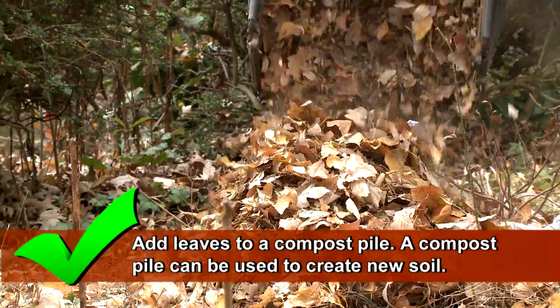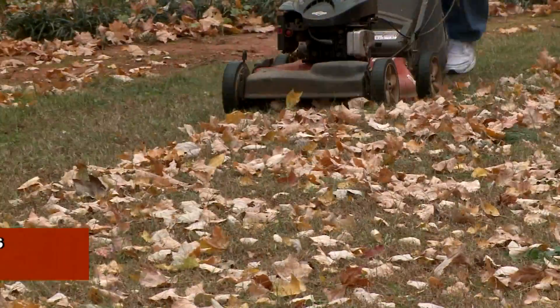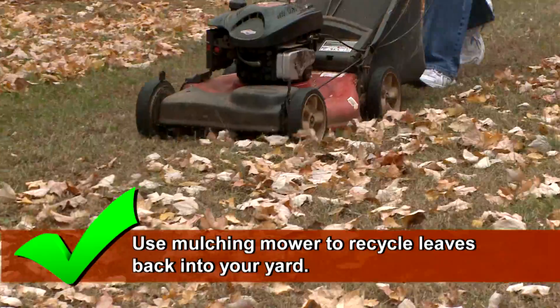Add leaves to a compost pile. A compost pile can be used to create new soil for your garden. If available, chop the leaves with your lawn mower into small particles, then spread the decomposed leaves directly onto your lawn.